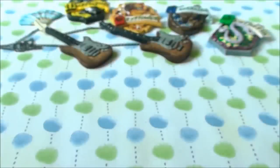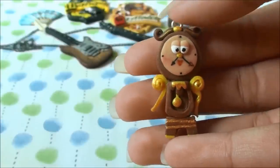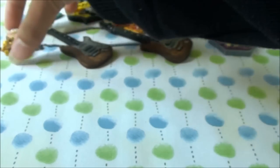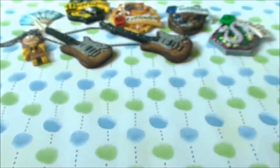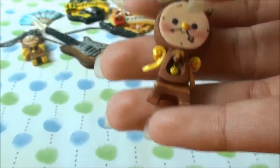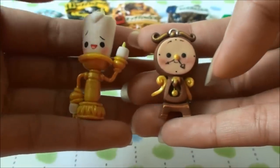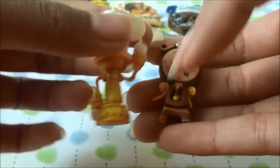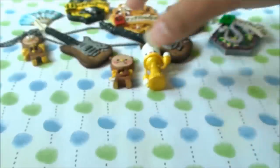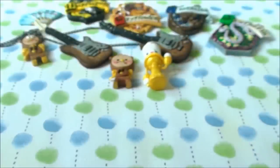I made a Cogsworth and Lumiere tutorial recently, but I haven't shown you guys the first Cogsworth I tried to make. I was still experimenting and didn't like the face because it looked a bit weird. I went on Google for inspiration and saw a kawaii version, so I just had to make it. I posted it on Instagram and you guys requested tutorials, so I made tutorials for both Lumiere and Cogsworth. They're my favorite charms right now — I just fell in love with them, they're so cute.